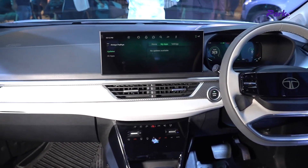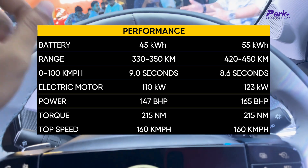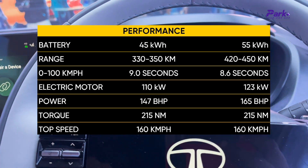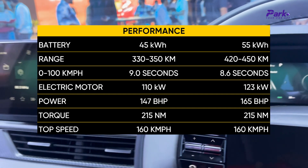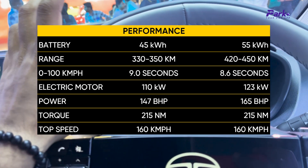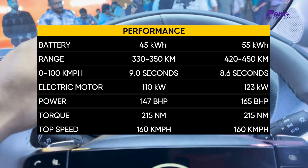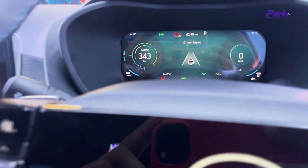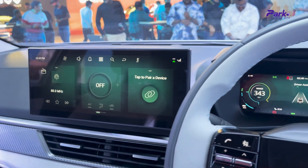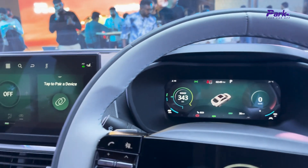When it comes to the powertrain of the Tata Curve EV, you can have two battery packs: a 45kWh and a 55kWh battery. The 45kWh battery has a claimed range of 330 to 350km on a single full charge. The 55kWh battery gives an estimated range of 420 to 450km. The company claims a 0 to 100km/h dash in just 8.6 seconds, and the dash currently shows 343km of range. The top speed is logged at 160km/h.